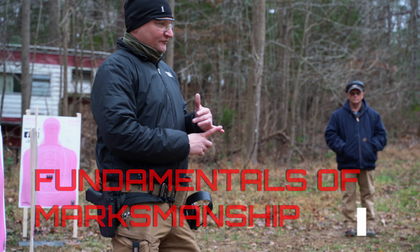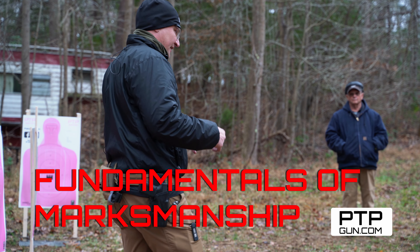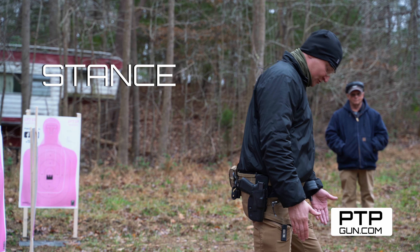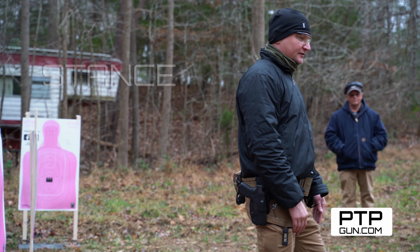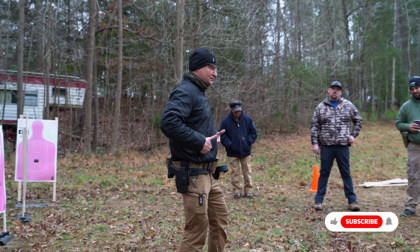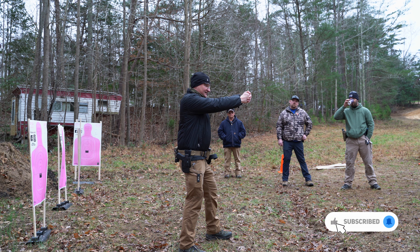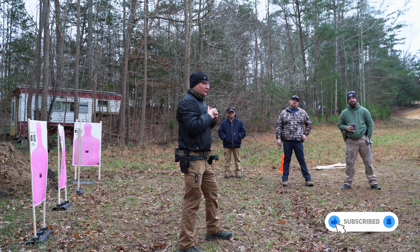With our seven fundamentals, the first one being stance. The stance I'm looking for is feet shoulder width apart, one foot slightly in front of the other, down into the knees, bent at the waist slightly, and then we're looking for an isosceles triangle up here with the arms.